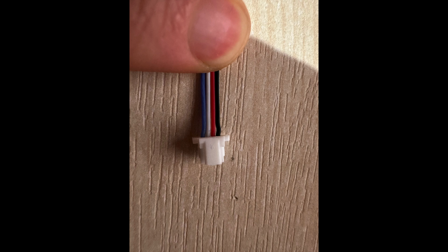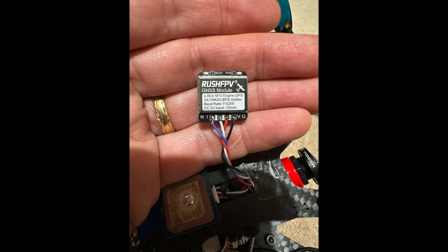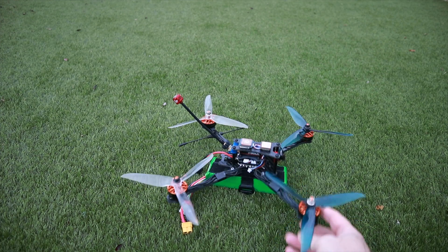This RushFPV GPS comes with a connector that will fit into RushFPV boards, and a solder point on the other end. I just had to rearrange the wires for my quad so they go around the other way and plug into my particular flight controller. On the GPS end, it's just got solder points, so that should be pretty easy for anybody to do.